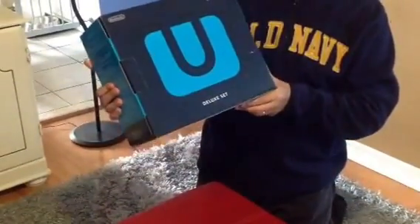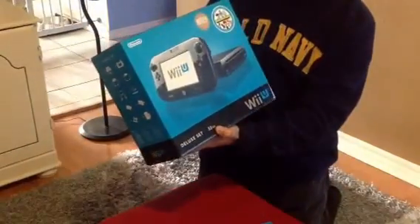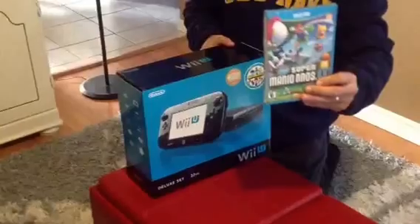Hi guys, I just grabbed my pre-order today — the Wii U Deluxe set. It is the 32 gigabyte model, the black one here. I also picked up Super Mario Brothers U as well.